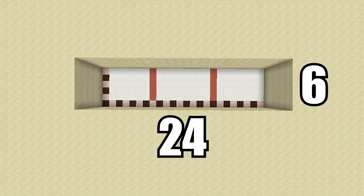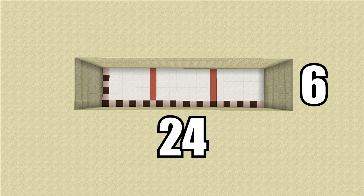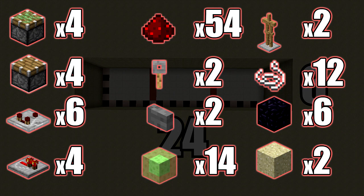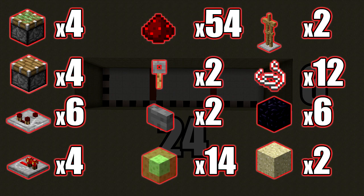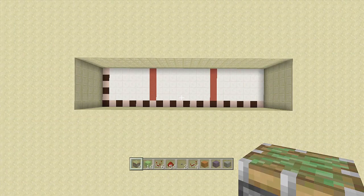For this build you're going to need a 24 by 6 spacing and you're also going to have to dig down 5. The resources you'll need are: four sticky pistons, four regular pistons, six redstone comparators, four redstone repeaters, 54 redstone, two tripwire hooks, two buttons, 14 slime blocks, two armor stands, 12 string, six immovable objects — I'm using obsidian but I highly recommend furnaces because they're easier to get — and two pieces of sand.